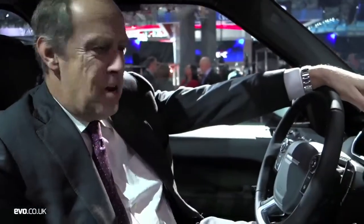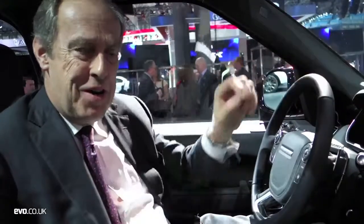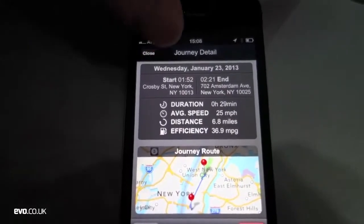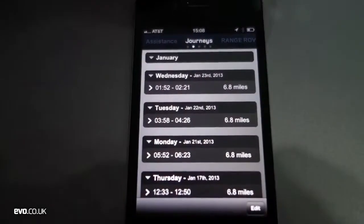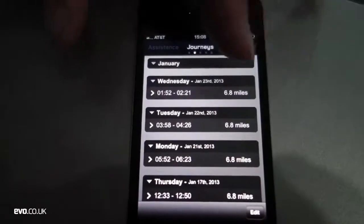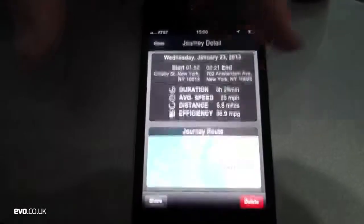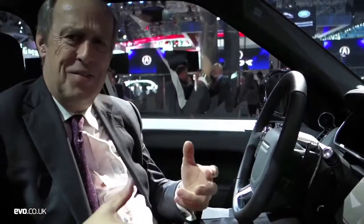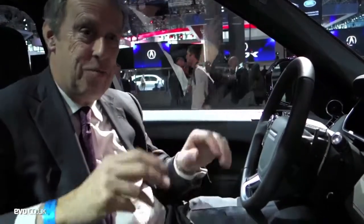It's all configurable — you press Sport and it all turns red and goes super sporty. You're also getting an app for your iPhone where you can check remotely how much fuel you've got, what range you've got, and even where you parked — it's got a tracker on it. So if you're out in town and don't know where you parked, press that and it will give you the quickest way back to the car. There's even a Wi-Fi hotspot that supports up to eight devices — only seats seven, so I don't know why you'd want eight devices, but it's better than everybody else.